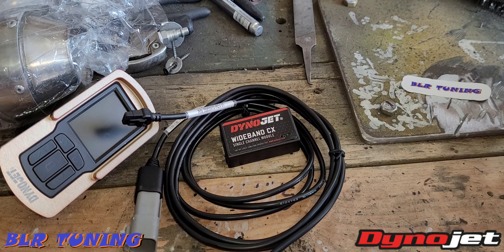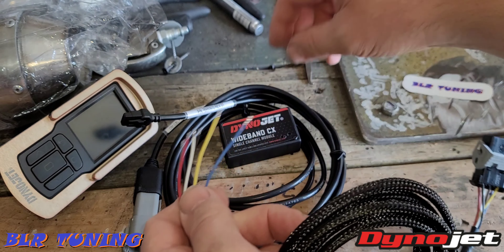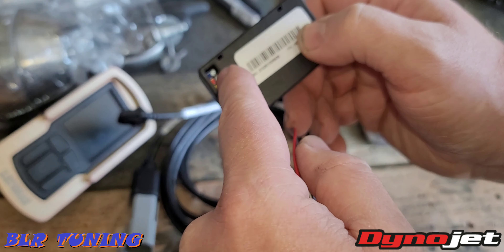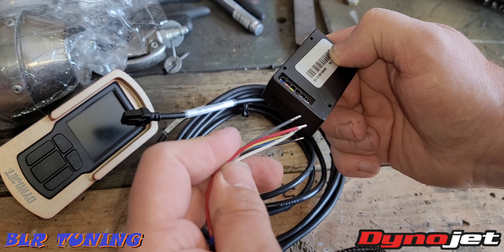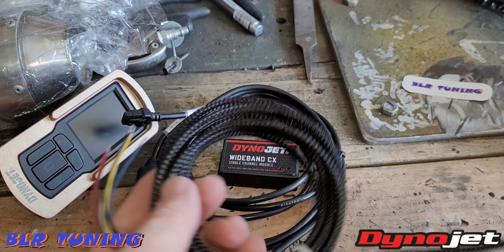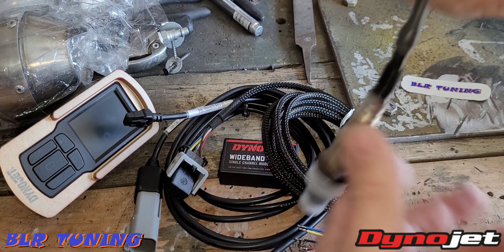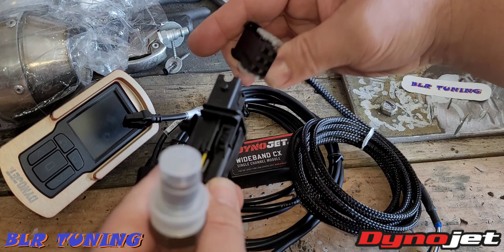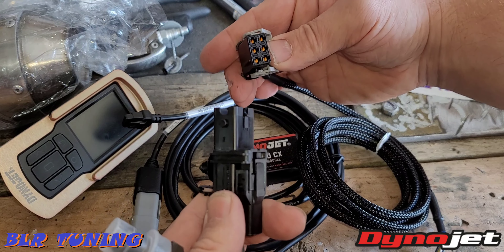Then you have this harness — it has six wires and they are all color-coordinated. They plug into the side here. You'll need a small flat-head screwdriver to loosen those up and plug each wire in starting with the blue one, working your way down one at a time and screwing the flat-head screws back down tight. That will give you this plug, and this end will go to your wideband O2 sensor. It's a water-resistant plug.